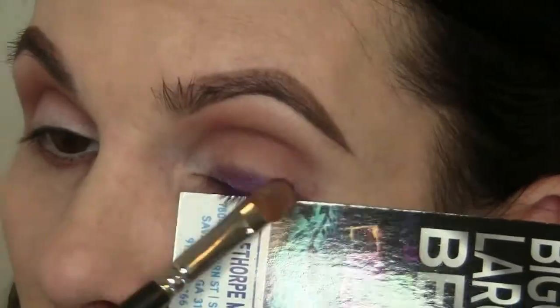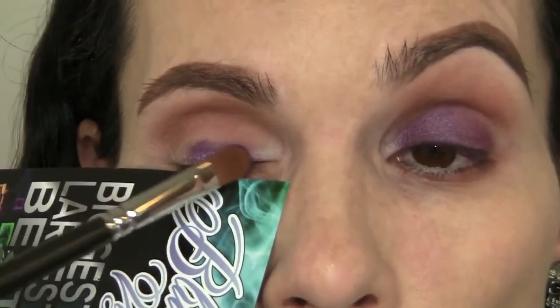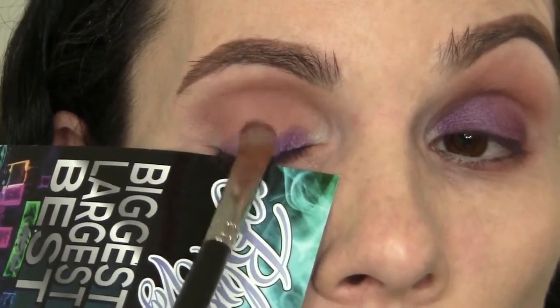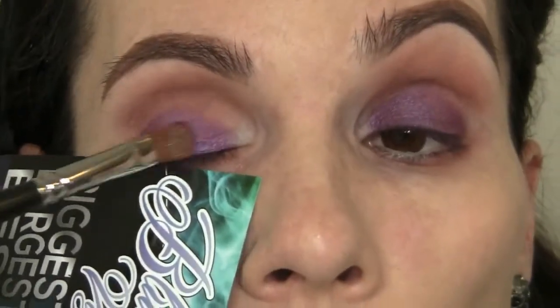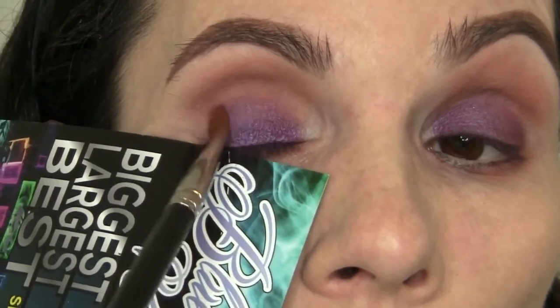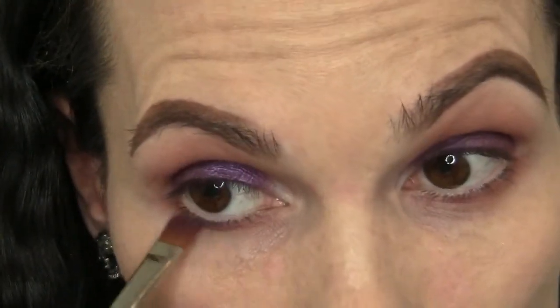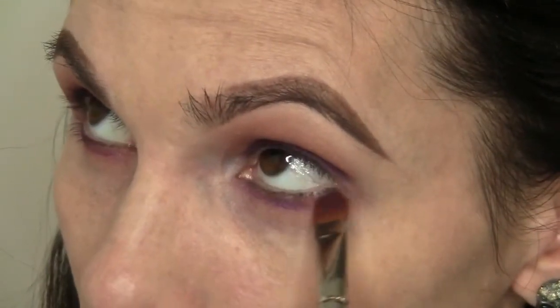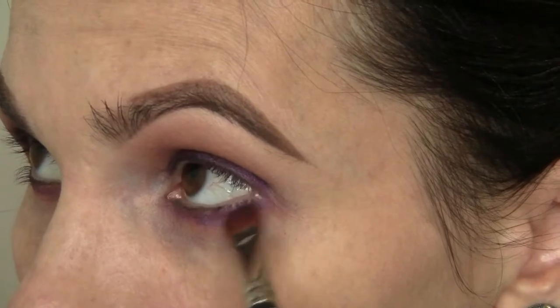Now I'm going to go ahead and apply the purple — this is going to go all over my lid. If you want to know what purple I'm using, I'll list it down below in the description box. I'm starting along the lash line because that's where I want it to be the darkest. Then I'm going to work this up towards the crease where it will gradually begin to fade. I'm going to take some of that purple and run it along the lower lash line as well, just using the tip of my brush, then going into the outer corner to meet the bottom with the top.